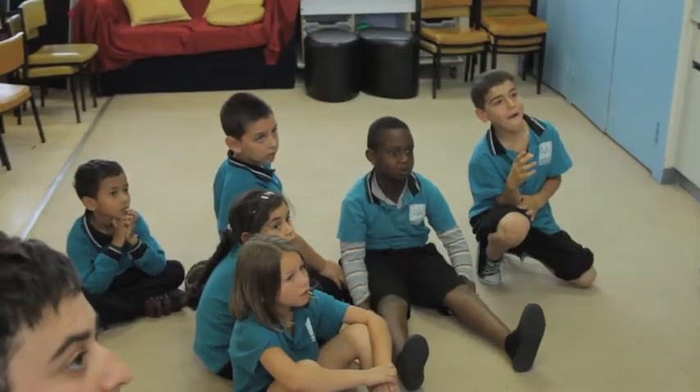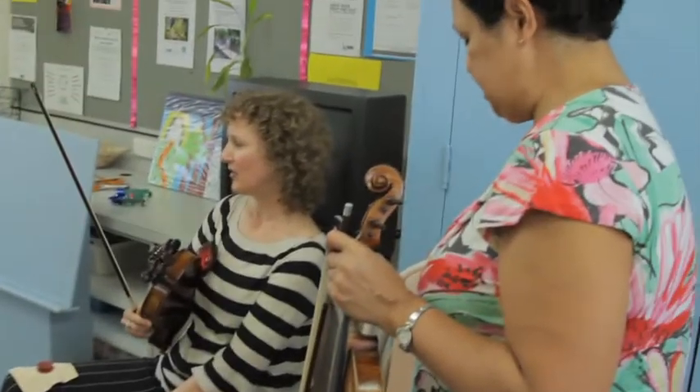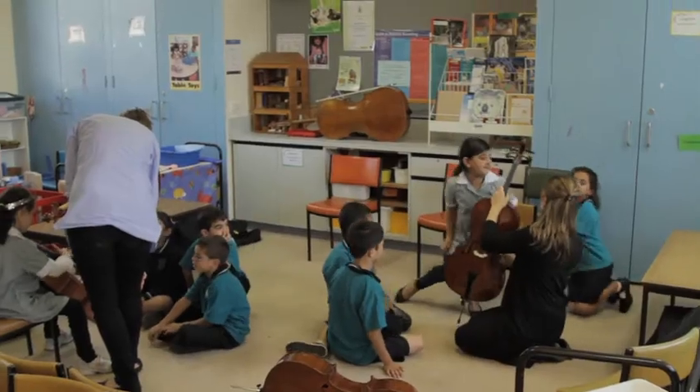What that will involve today is we've got four groups coming through and they'll each get a chance to hear violin and viola, and I'll demonstrate the cello.